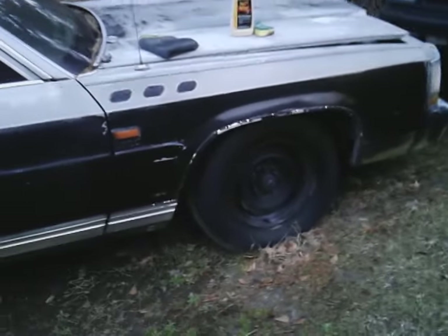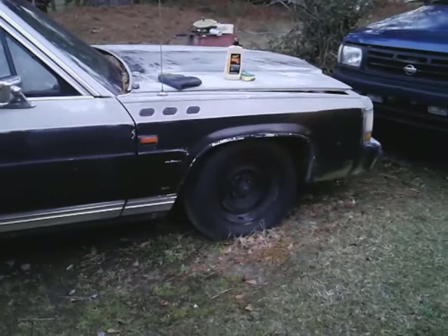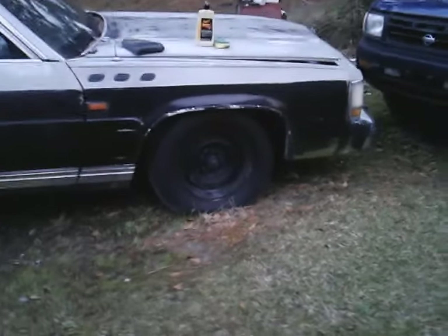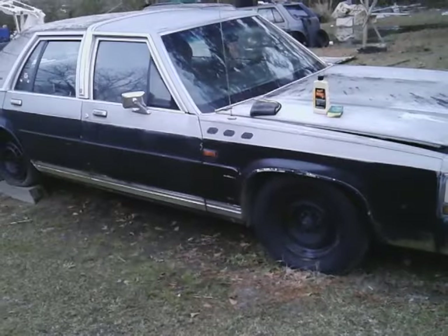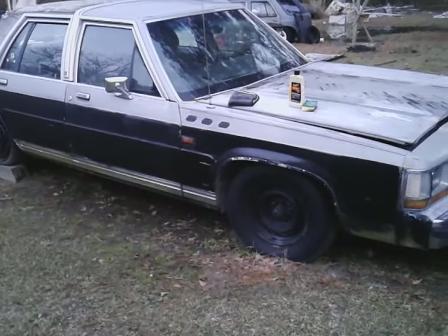I'm surprised myself at how good that looks — stop playing with it. Check that out. Oh yeah, that came out a lot, y'all see that? That looks good.